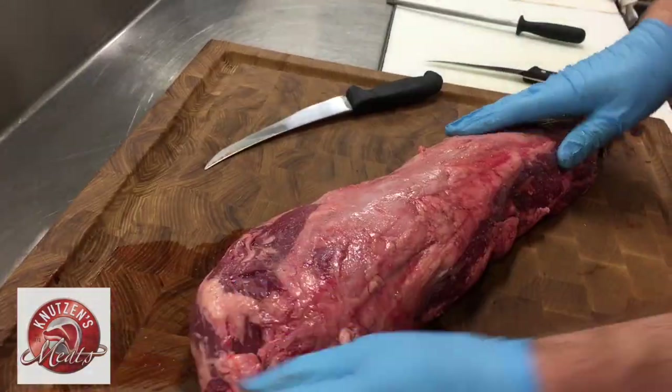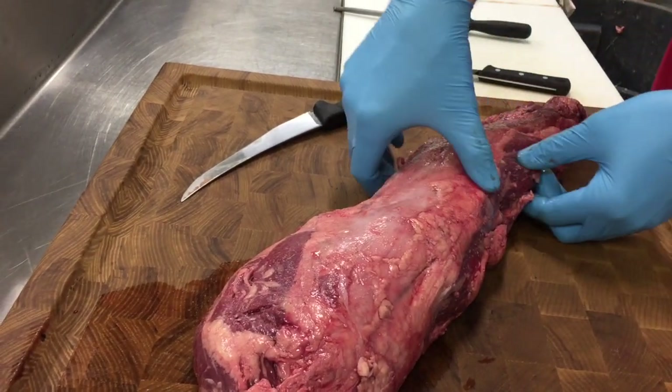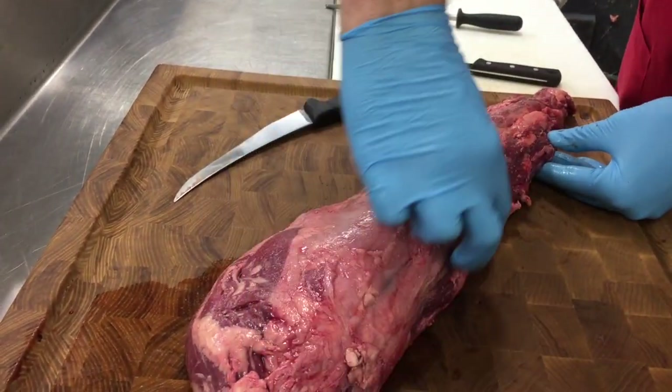We're going to start with this big whole filet mignon. That's the butt portion, the middle, and the tail. And along here is the chain.